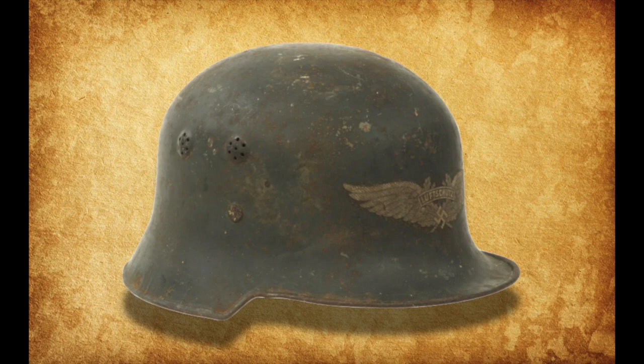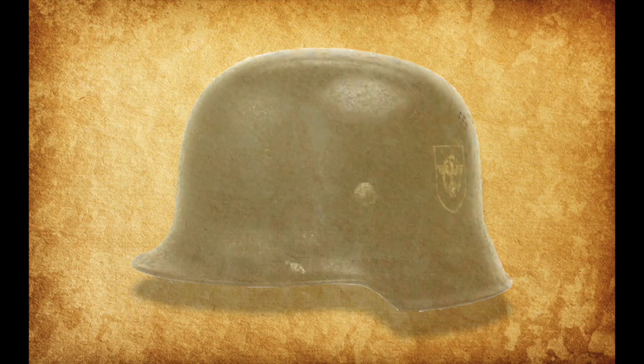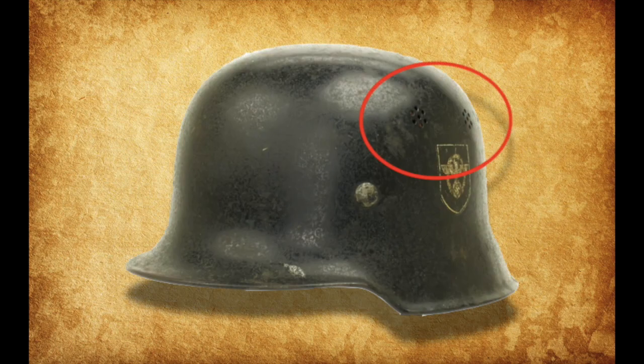The first of these civic Stahlhelms we'll be taking a look at is the M34. When identifying an M34, it is good to note that earlier variants featured bulging vent holes, while later variants, such as this Polizei M34, feature flat vent holes.